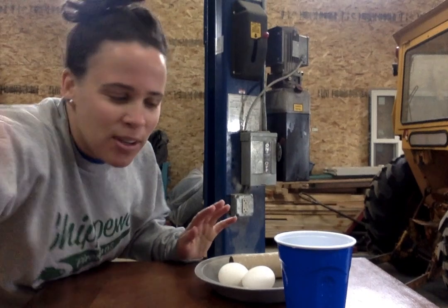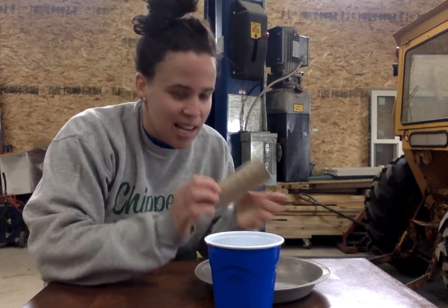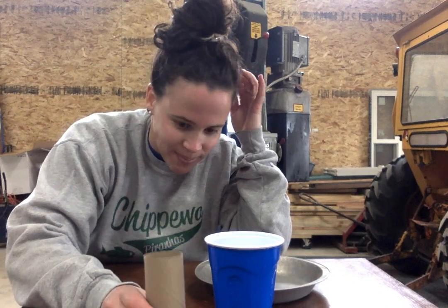So this is what you're going to need for this challenge. You need a plastic cup full of water — the water's like up to here. You're going to need a toilet paper roll or a paper towel roll. And eggs — well, you need one egg.